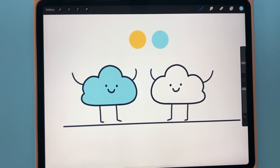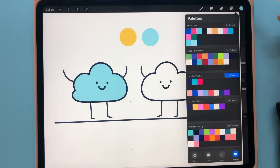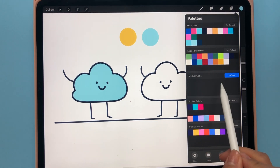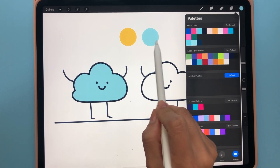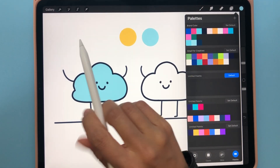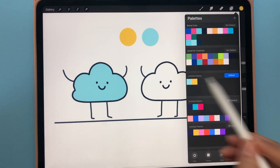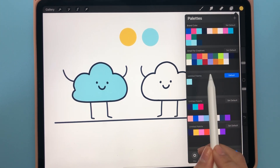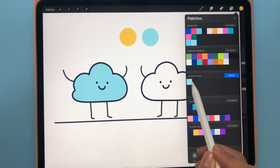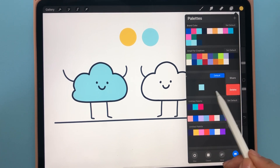There's also a way to create your own color palette. Go to the color section and click on it to show the palette. Click the plus sign to create a new color palette. For example, to add yellow and sky blue, select each color using the eyedropper tool and simply click to add it to the palette. If you want to delete a color, press and hold on it for the delete option. You can also move colors around and share or delete the entire palette.